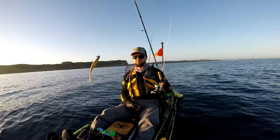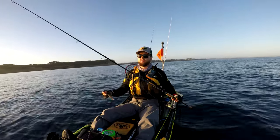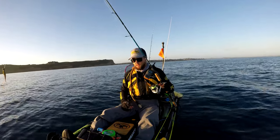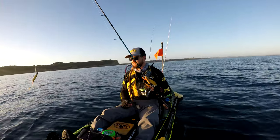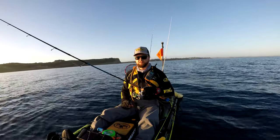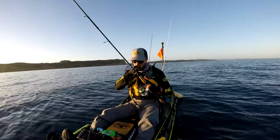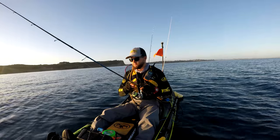So about three quarters of a meter to a meter per second is the drop rate. It's also worth mentioning that my braid and leader are joined using an FG knot — avoid using swivels. Definitely learn an FG or PR knot, and also learn another braid-to-leader knot that you can tie easily on the water, because it's not the easiest thing to tie an FG knot out there.